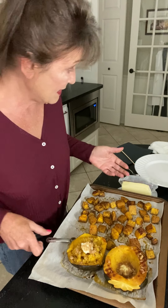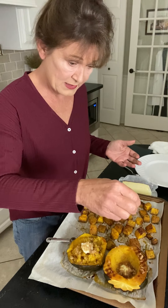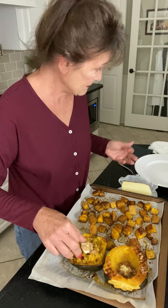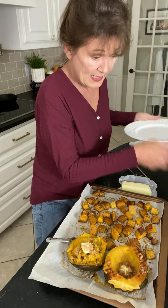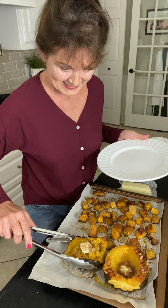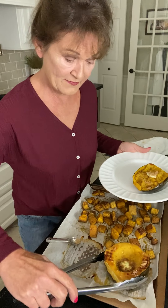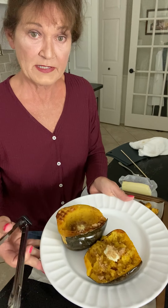So that's all there is to that. I always add a smidgen — just a smidgen of salt — because the salt really brings out the other flavors. It's not fancy, but man is it good. The tongs are awfully handy. And then when you put them on a plate and get ready to serve them, you have a nice presentation.